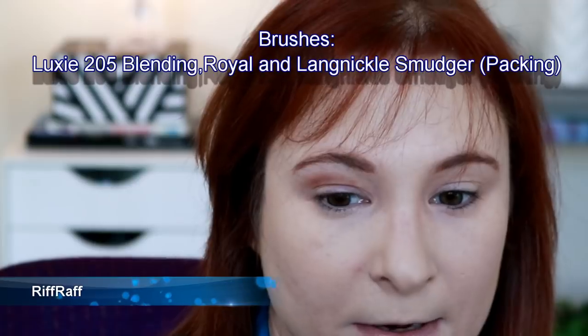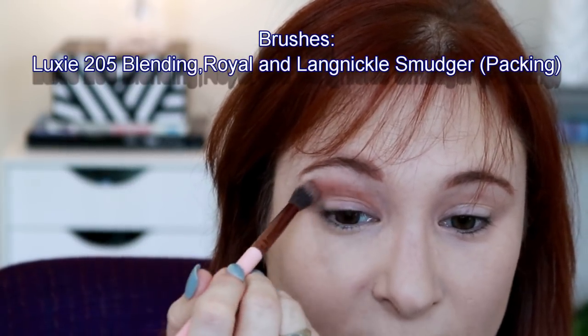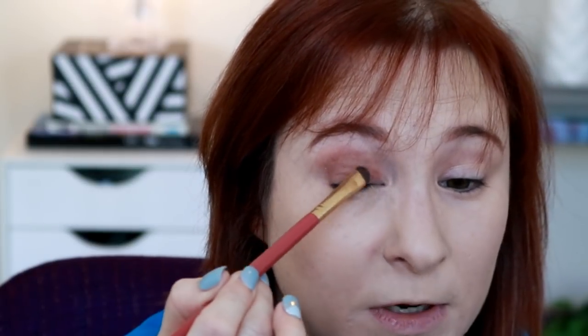I've never actually swatched on the eyes before and there is no primer on my eyes. It's a really nice kind of crease color — really pretty. If we pack it on, I'm getting quite a bit of fallout in the pan. It definitely packs more of a punch when you pack it on the eye. There is the shade Riff Raff, but there is quite a substantial bit of fallout — a bit powdery.